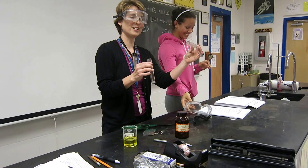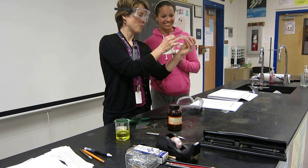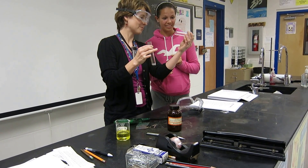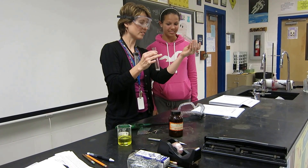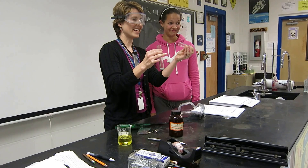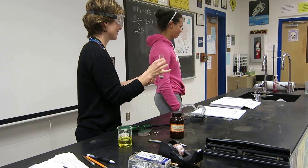Now Ashton, before you run off, what do you see inside the test tube that's stuck to the inner walls? Like steam or water? Water. She sees water all on the inside that's condensed. Because what did we make in that last reaction? Water. All right, let's give her one more round of applause. Thank you.